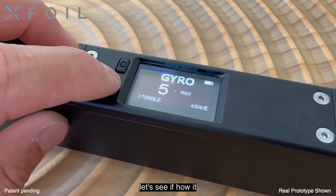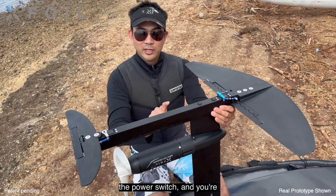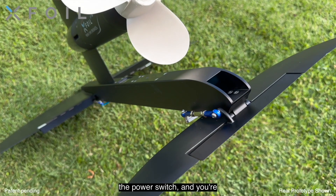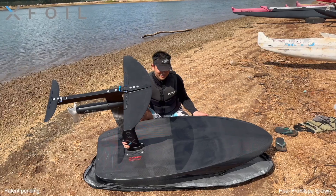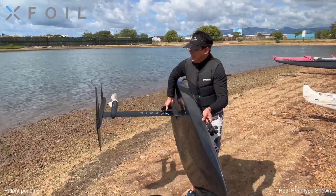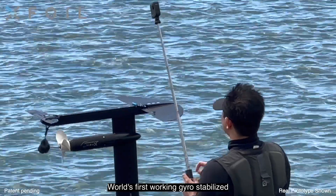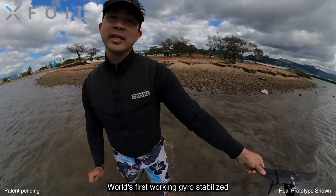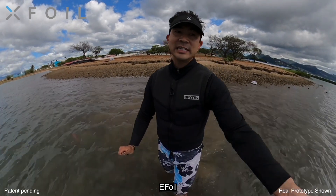Let's give it a try — let's see how it rides in the water. Put it on, turn on the power switch, and you're ready to go. It's really that simple. World's first working gyro-stabilized EFOIL.